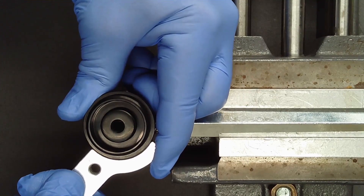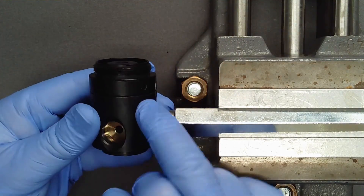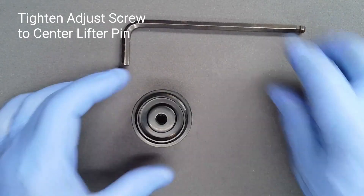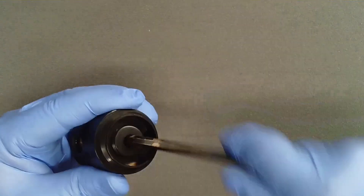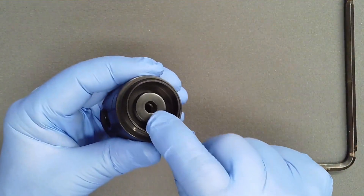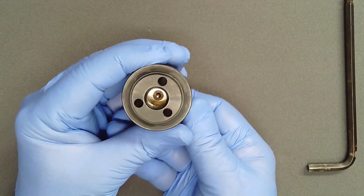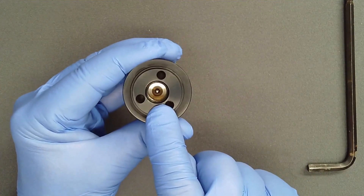After obtaining firm metal-to-metal contact, there should be no gap when held up to a light. Now turn the adjust screw clockwise until only three threads are showing. The added mainspring pressure will center the lifter in the main housing. Turn the main housing over and confirm that the shaft of the valve lifter is centered in the bore of the housing.